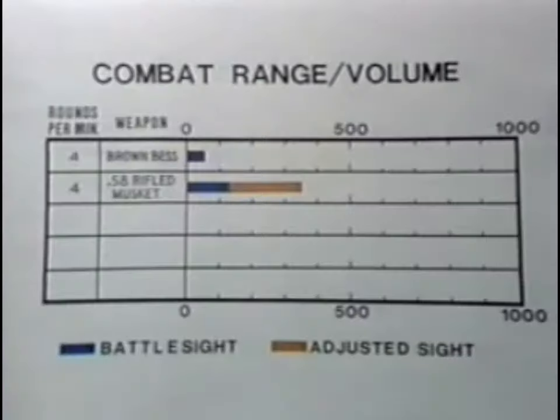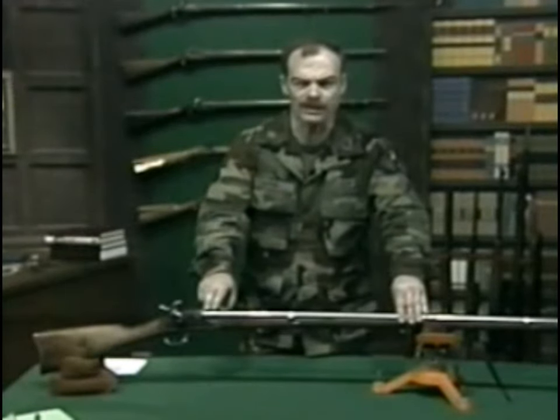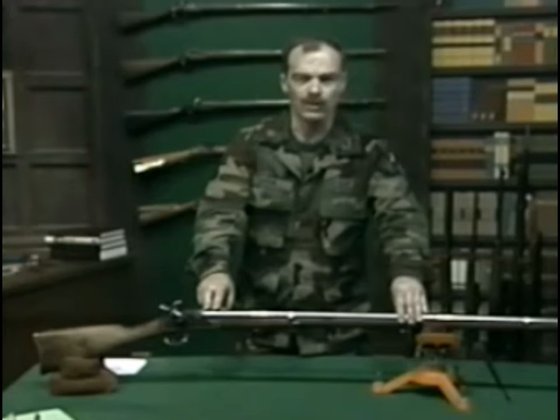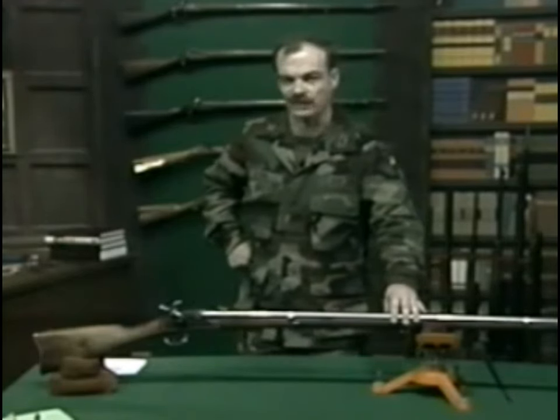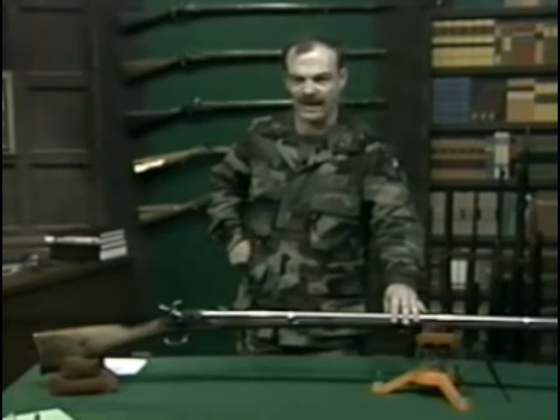The rifled musket was the primary weapon for both sides during the War Between the States. It was this increase in combat range which had such a terrible effect upon that war. You have probably heard the slogan that the War Between the States was a war fought with 20th century weapons and 18th century tactics.